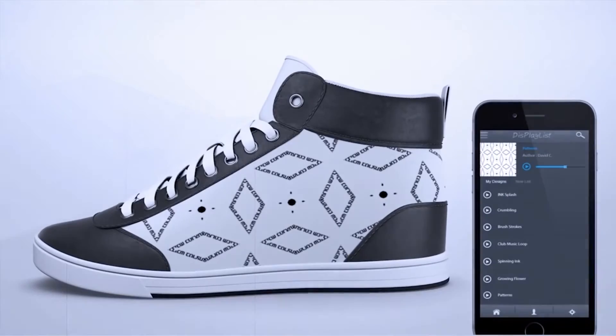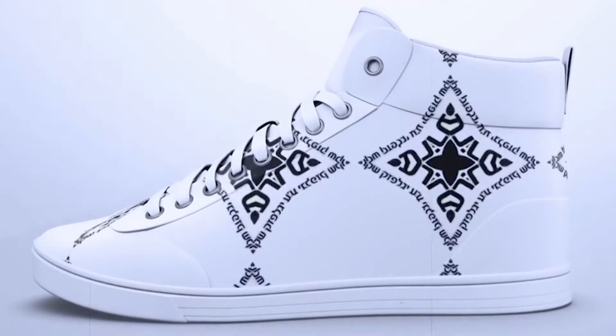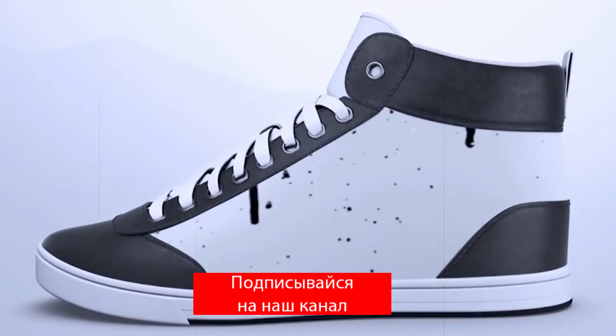Since it is a limited edition, you'll have to pay $1,000 for it. Instead of the required crowdfunding goal of $75,000, the creators managed to collect several times more than that — Shiftware gathered almost $1,000,000.